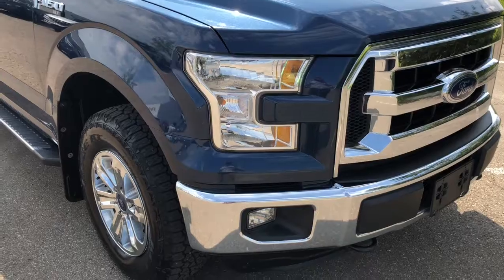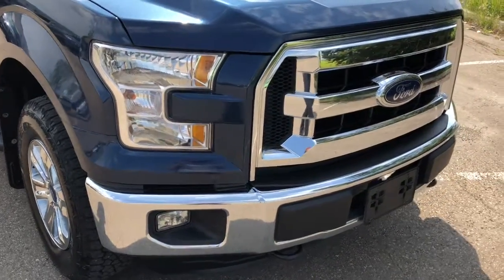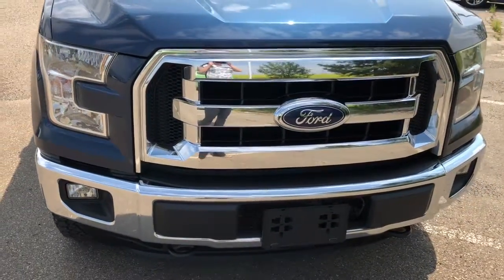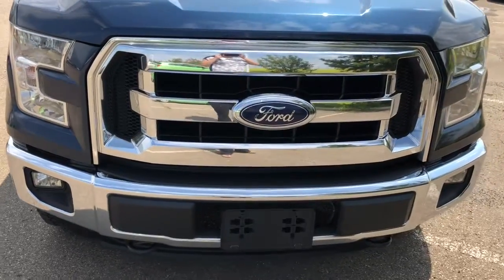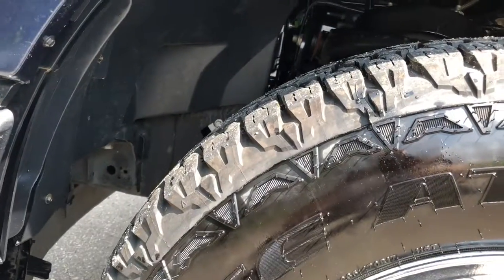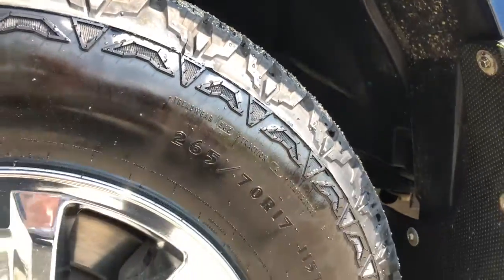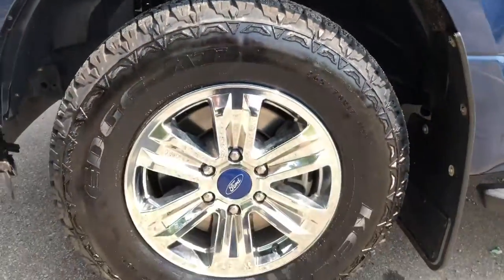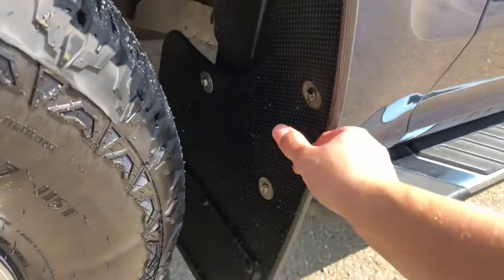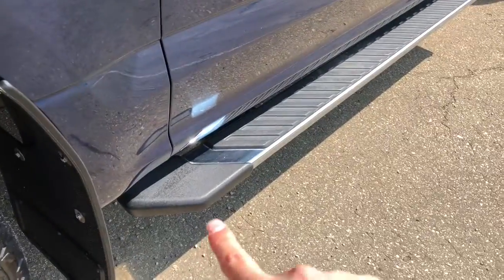This truck is four-wheel drive. It has projection style headlights and fog lights. Under the hood it has a 3.5 liter engine with an automatic transmission. This truck comes on a set of Kelly Edge tires on 17 inch rims. It has mud flaps, and on all four tires it has the running boards.